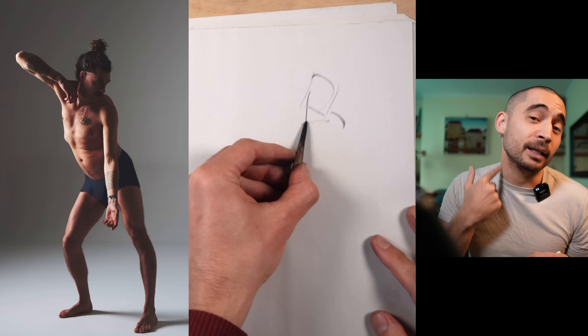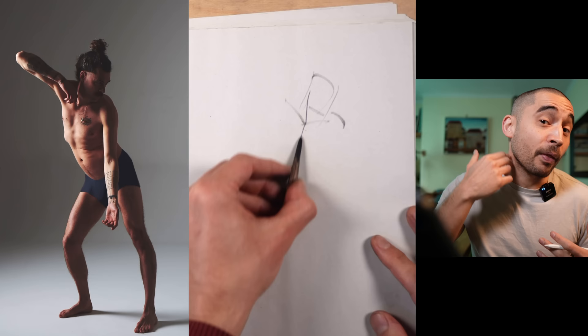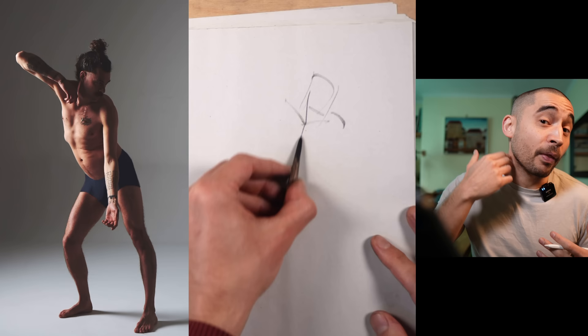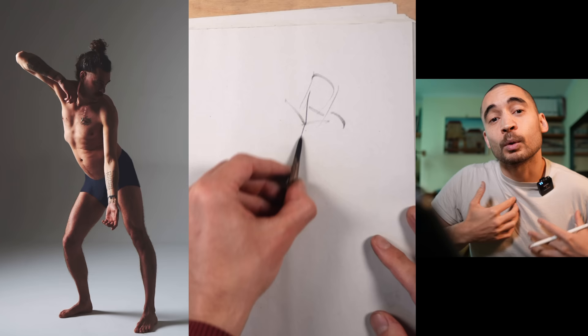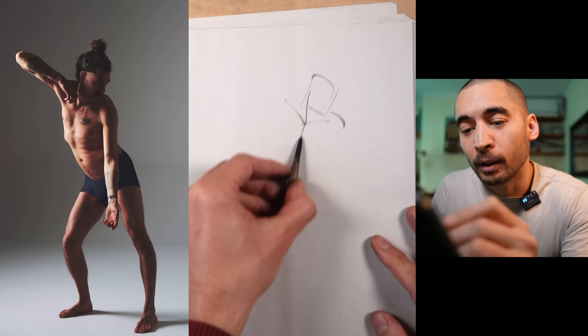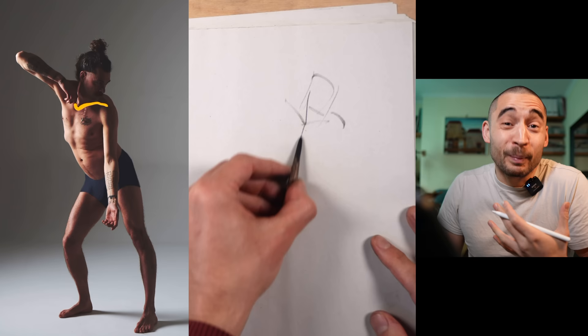Next I'm probably going to add the sternocleidomastoid — this muscle that comes from just behind the ear to the middle of the collarbones. The middle of the collarbones is the best landmark ever. It tells us about the connection to the head, so it's going to help us connect the head to the torso. It's also going to tell us where these collarbones start, where the shoulders pivot from, and where that sternum starts, which gives us the ribcage. So it's the best landmark for linking shoulders, ribcage, and head. This line comes down to that middle of the collarbones landmark, and coming off that are the collarbones.